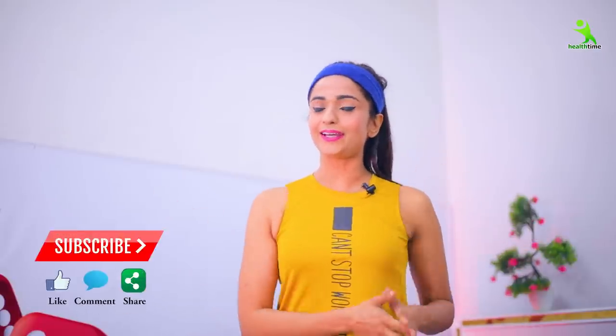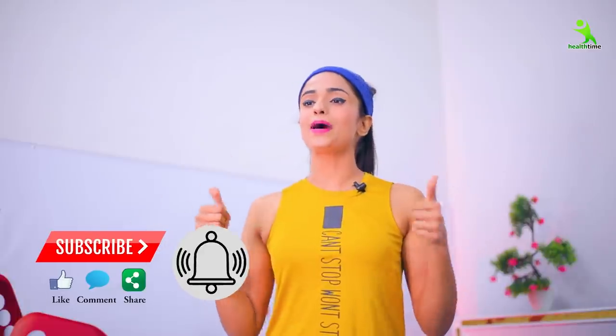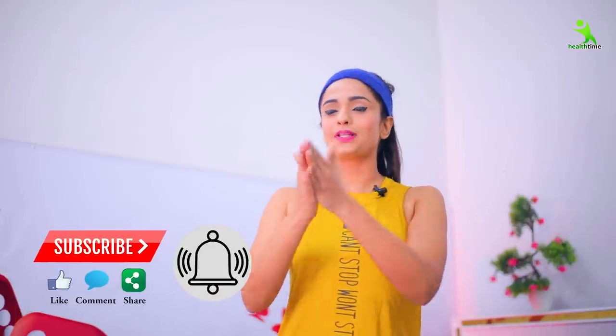Guys, I hope that you liked this video. Please like, share, and subscribe. See you in the next video. Bye, take care, stay healthy — love you all!